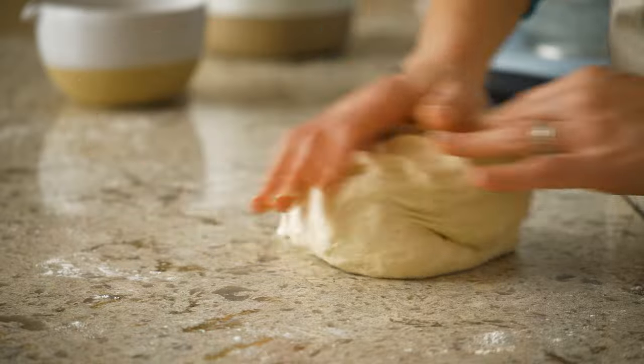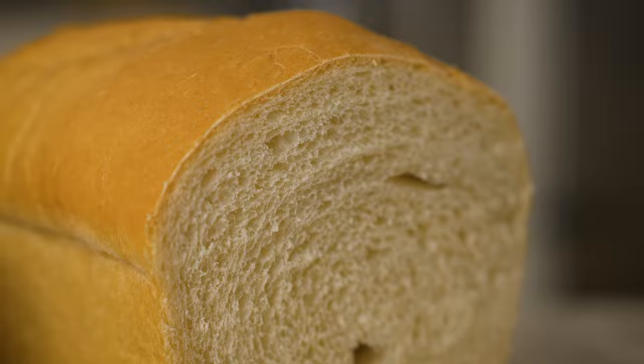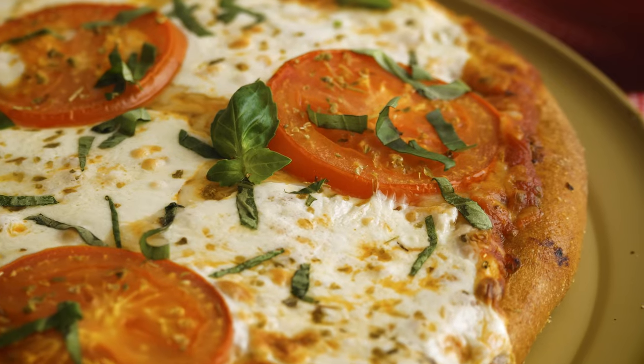Hi bakers. I'm Sally, and today I'm showing you how to knead yeasted dough. Kneading dough is a common step in bread baking, whether you're making sandwich bread, cinnamon rolls, or even homemade pizza.